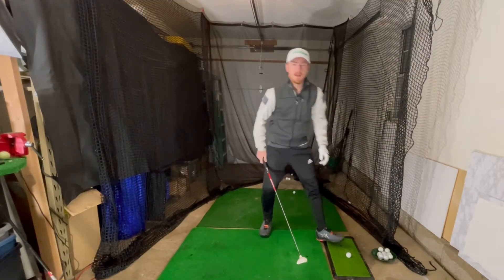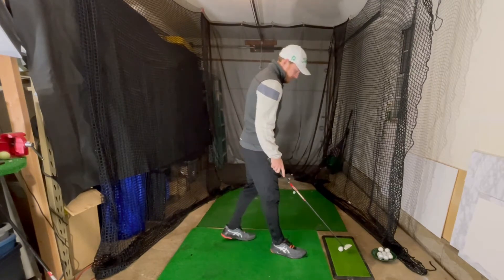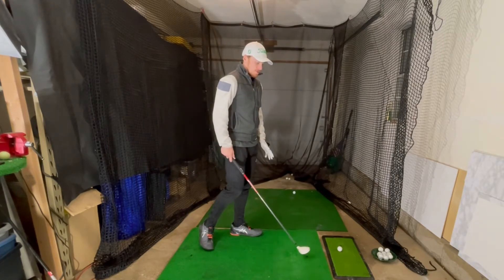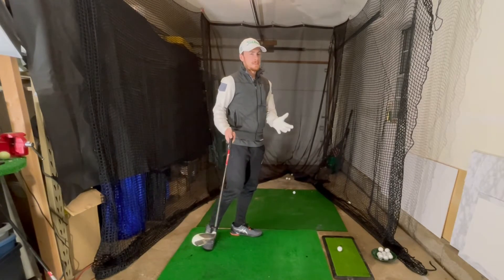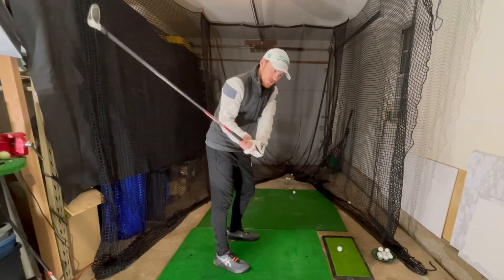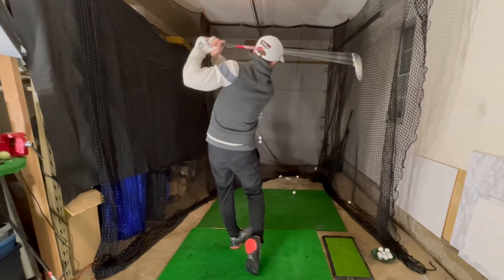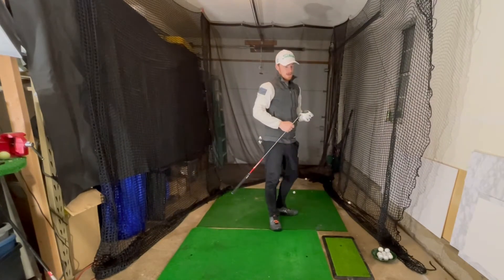Let's hit one here with the hybrid first. I know my data with this hybrid — I have a pretty nice hybrid, I quite like this club. I get it up off the ground quite a lot. But do I necessarily need it since I've got the three-wood and the two-iron? We're going to see which is better. First one — let's see what I can hit.